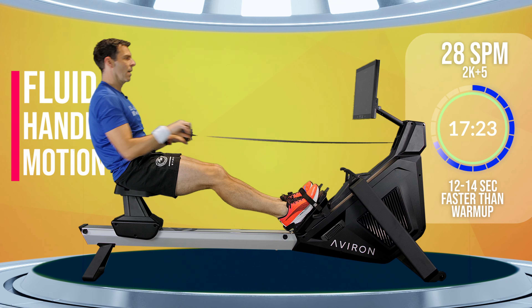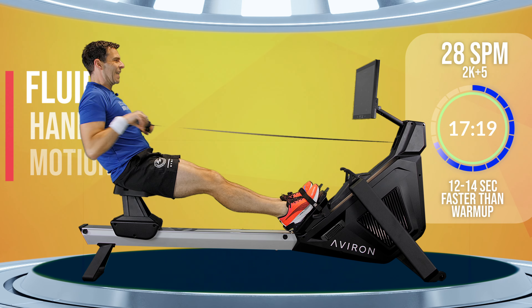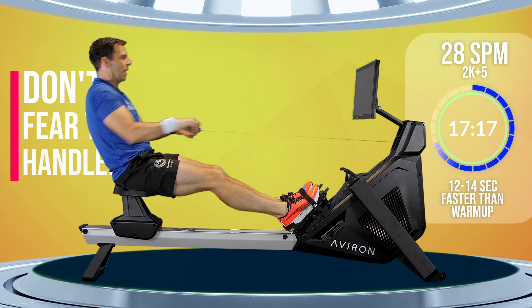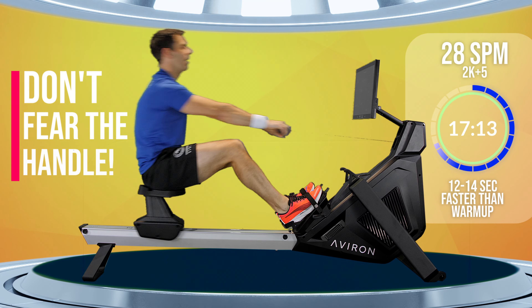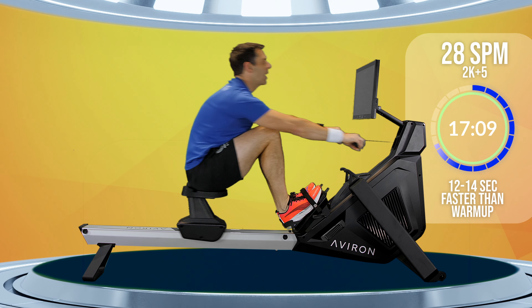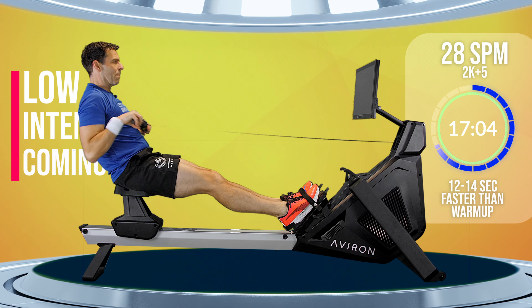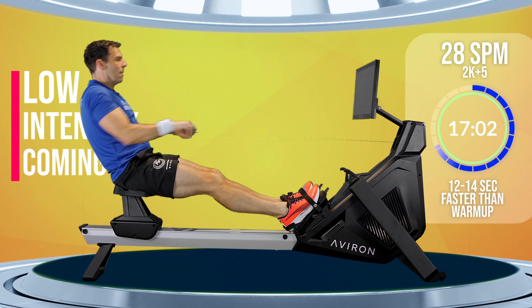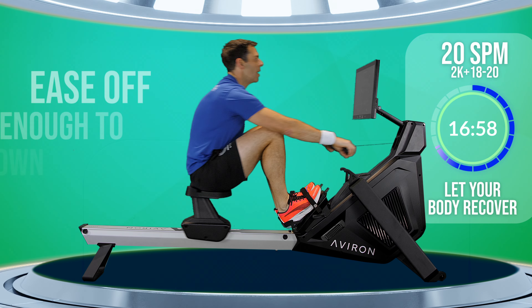If you struggle with that, pay attention to how you are releasing the handle from your body. With one minute to go here, you want the handle to smoothly come back out from your body the moment it touches your chest. In and out in a fluid motion — you're not scared of the handle, just in and out. Let the handle guide your recovery. Two more strokes. One more.